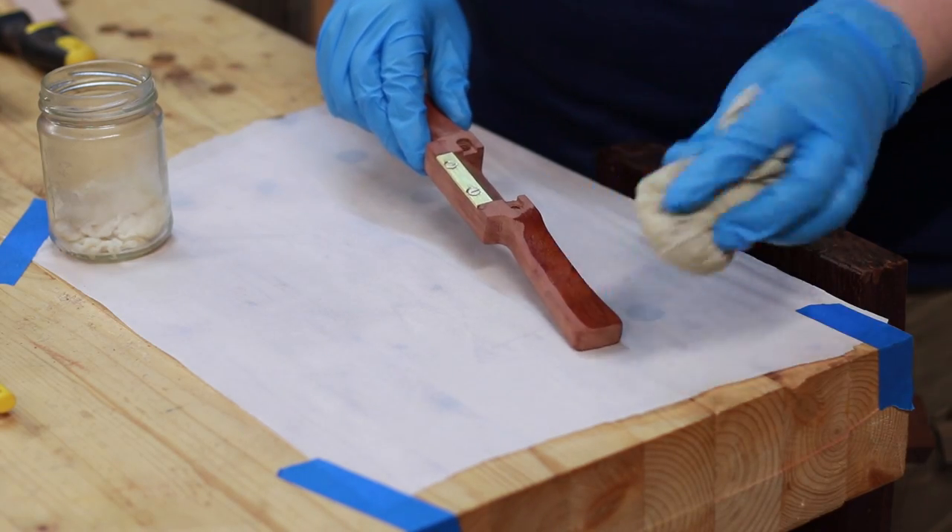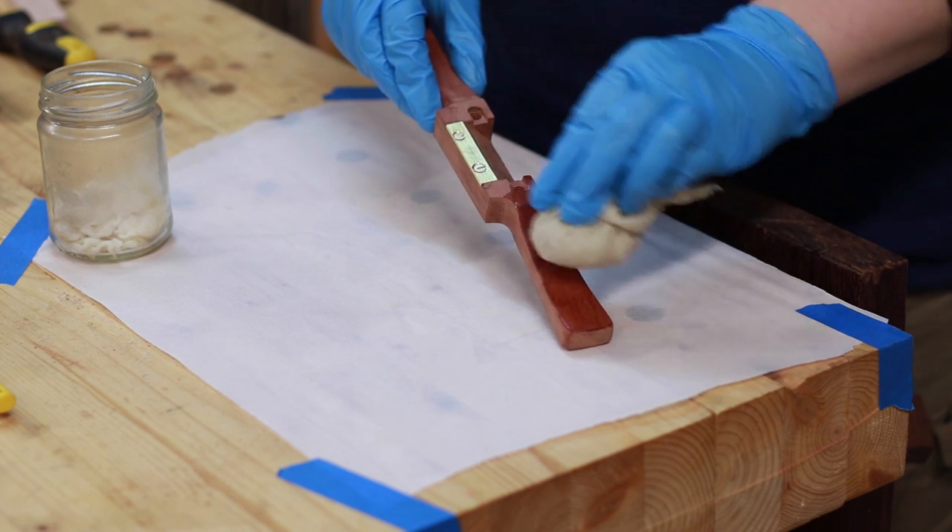Once Nat was happy with the shape, we hit it with a few dozen coats of shellac. Really makes the red gum pop.